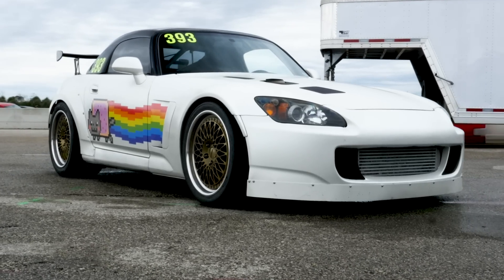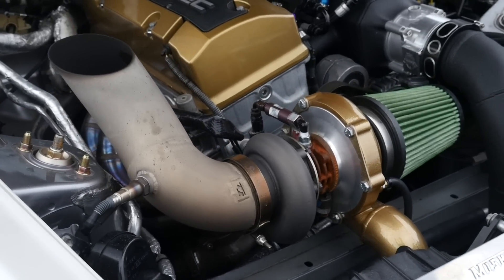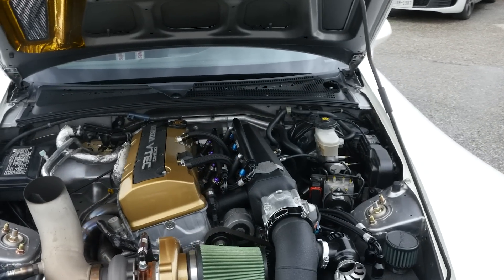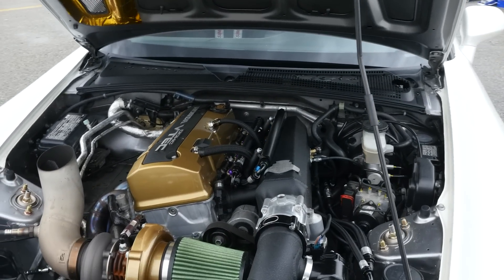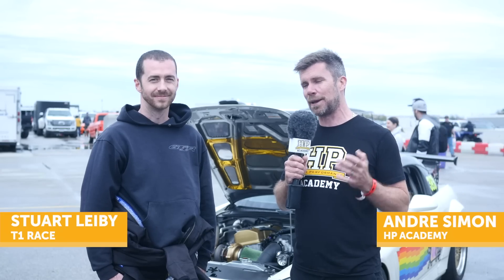With what seems like half of the field here at TX2K running upwards of 2000 wheel horsepower, you'd think that competing in a Honda S2000 would put you on the back foot. But we're here with Stuart, owner of this S2000, to find out that he's still pretty damn competitive.